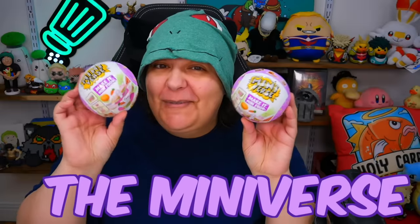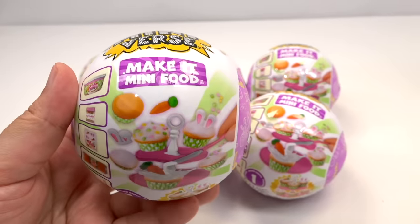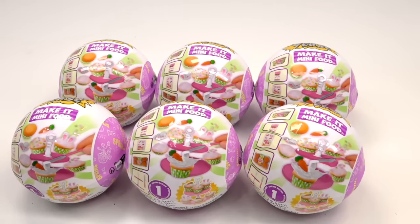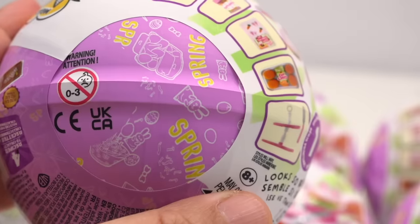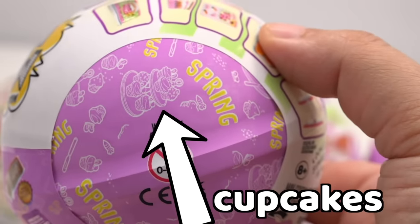Can we find the super rare Willy Wonka miniature craft in the Miniverse mystery box of craft kit resin DIYs? We have the Miniverse make it mini foods spring edition, and in these mystery kits we actually know what we're going to be getting. There are three projects and they clearly tell you on the labels, but there is one that is kind of hidden — the elusive Willy Wonka chocolate bar.